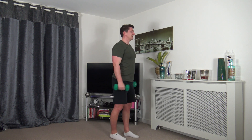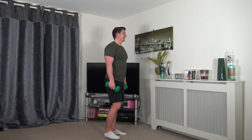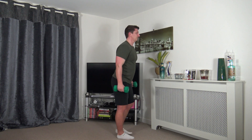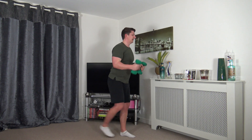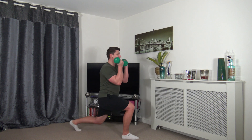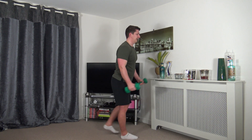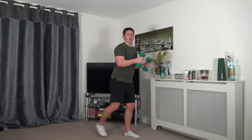Next we've got lunge curl — come up and change over. Squeeze those biceps and focus on the balance as we step back. Keep that head facing forwards, nice strong core — make sure the front knee is not going over the toe, and don't forget you can choose your depth within the lunge.